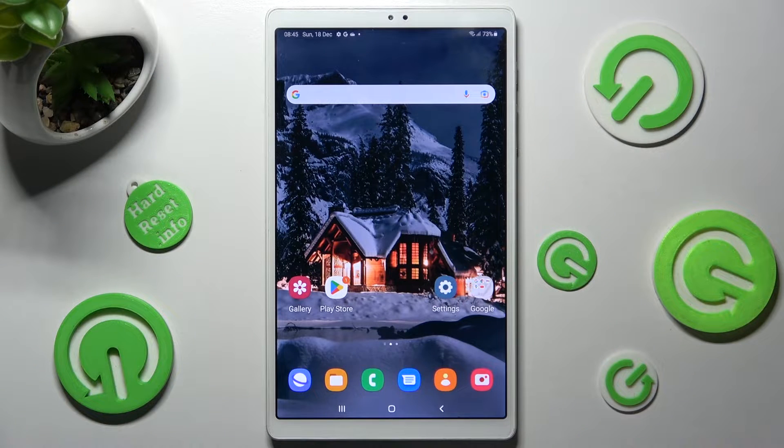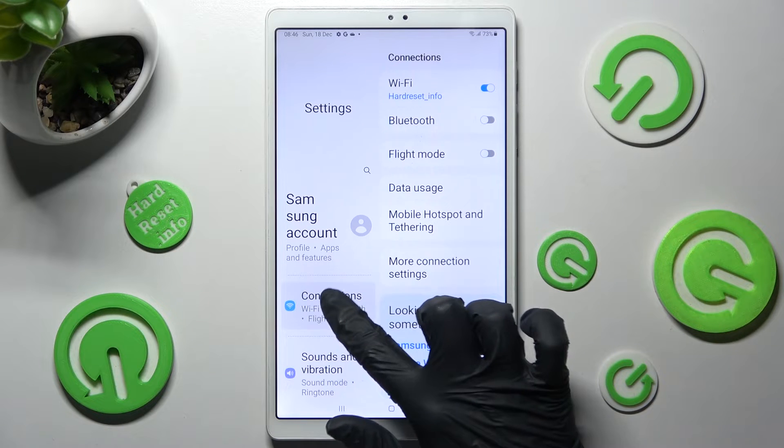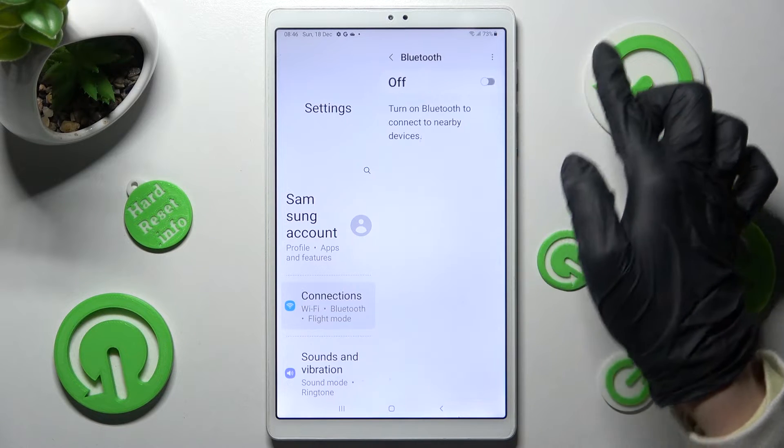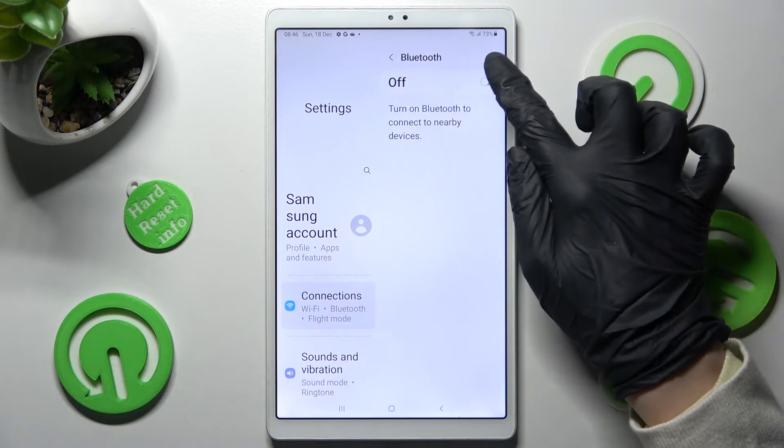Begin by opening Settings, then choose Connections at the top. Following that you need to click on the Bluetooth feature and click on the grey switcher in order to activate it.